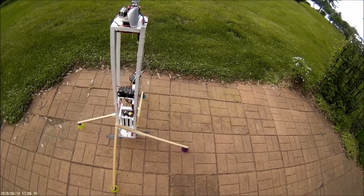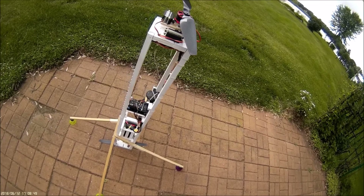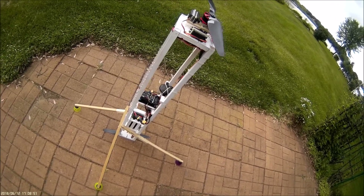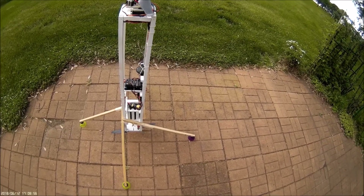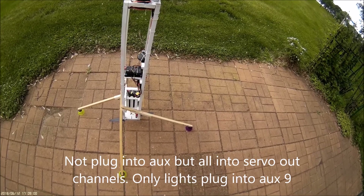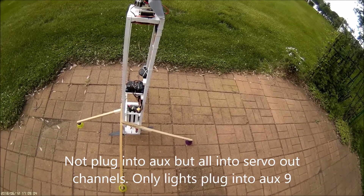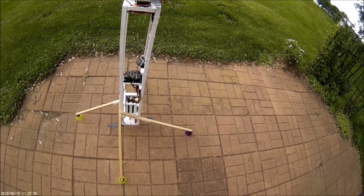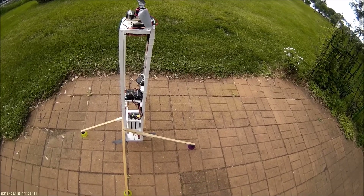The PixHawk is set up as a coaxial copter with the bottom motor plugged into channel 5 and the top motor plugged into channel 6 — that would be aux 5 and aux 6. The bottom two servos are plugged into aux 1 and aux 2, not aux motor servo 1 and 2, and the top two are plugged into 3 and 4.